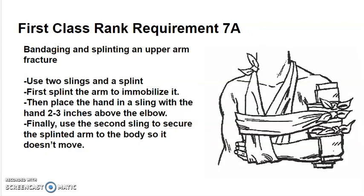Bandaging and splinting an upper arm fracture: start with two slings and a splint — you may need two splints. First, splint the arm to immobilize it, making sure that the splint goes both above and below the break in the arm.